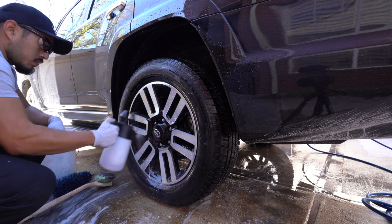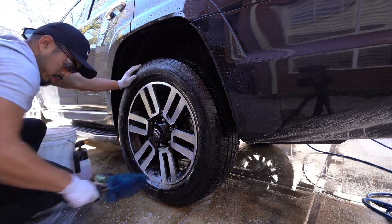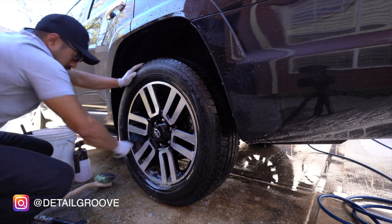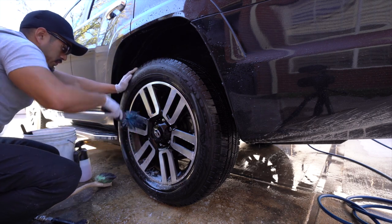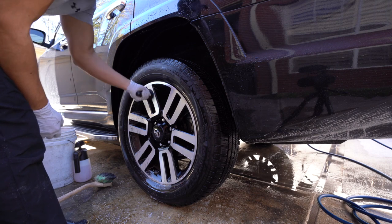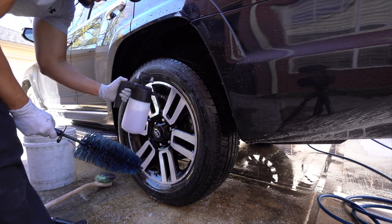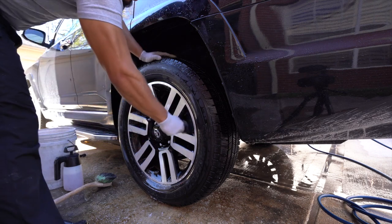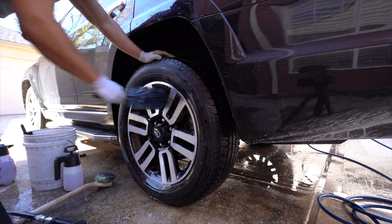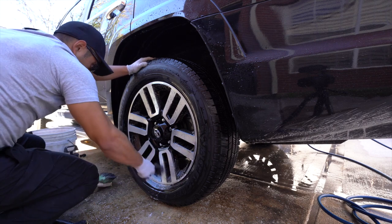I know I look like Mr. Cool Guy there, but when you're cleaning wheels — especially when using something like the Easy Detail brush or similar brushes — it tends to fling a lot of brake dust and solution back at you. So wearing gloves and eye protection is definitely recommended. I don't always do the best job of it myself, but I definitely recommend that you always aim to wear eye gear and gloves when working on the wheels.